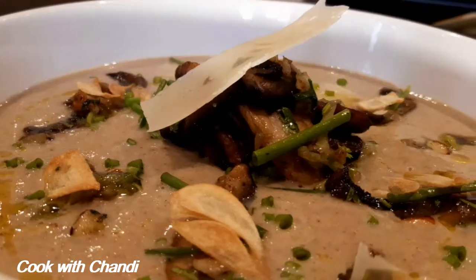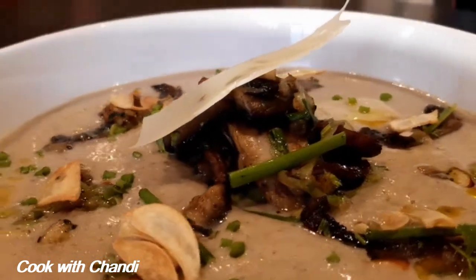Hi everyone, welcome to my channel Cook with Chandi. Today I'm going to show you how to make a creamy mushroom soup, which is very popular these days and it's very good for the winter time.